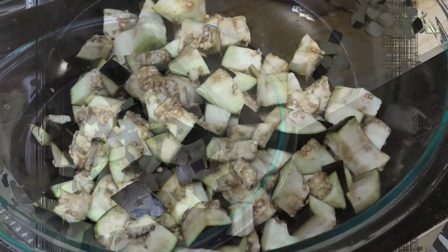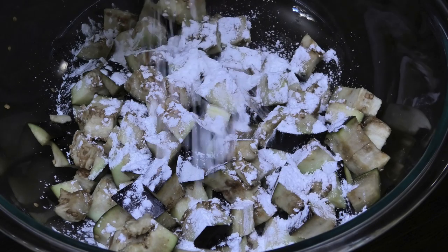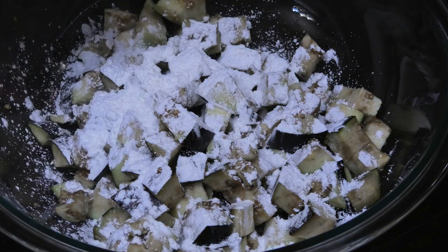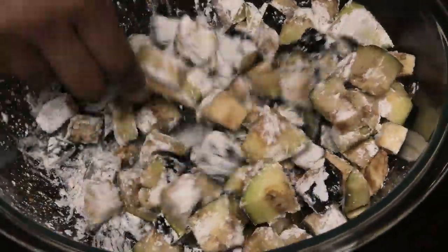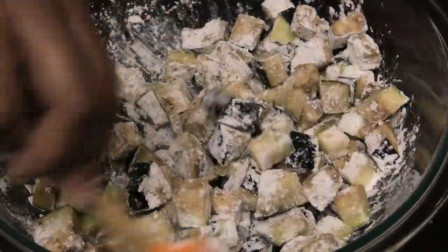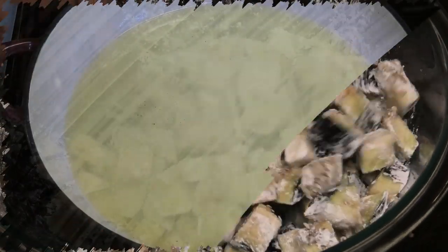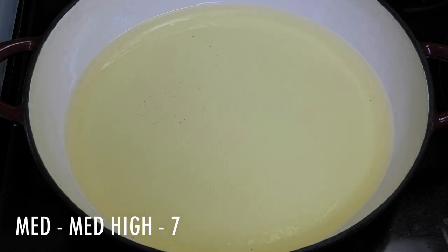Now to the eggplant I'm going to go in with some cornstarch — this is going to help create a really nice crunchy exterior. You just want to toss it in the cornstarch, make sure that it's properly coated. You may need to put some extra cornstarch.